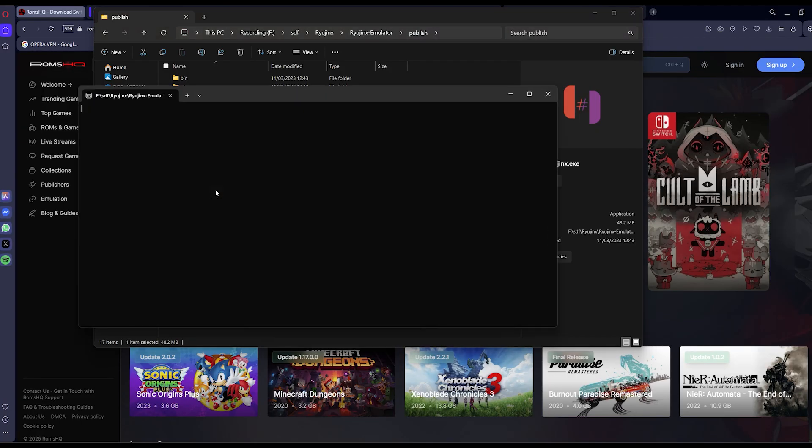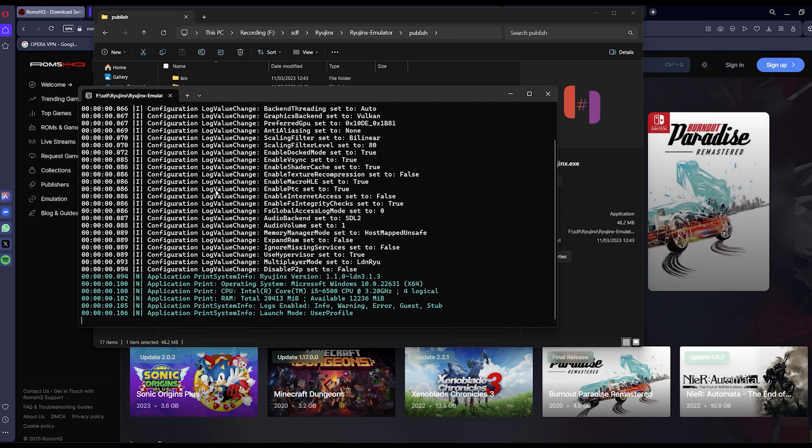Is your Ryujinx emulator crashing as soon as you launch a game? Here's a fast fix.